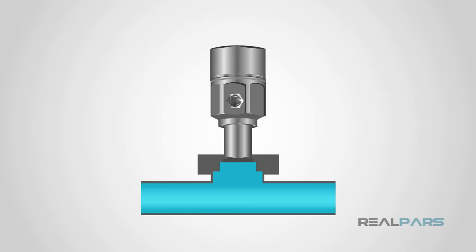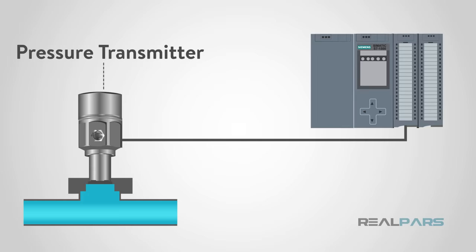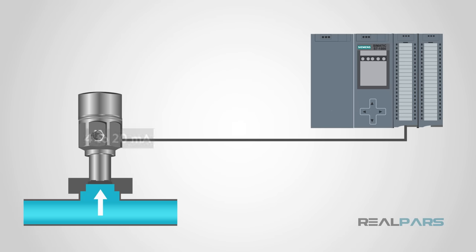So how does a pressure sensor work? In a nutshell, it converts the pressure to a small electrical signal that is transmitted and displayed. These are also commonly called pressure transmitters because of this. Two common signals that are used are a 4 to 20 milliamp signal and a 0 to 5 volt signal.